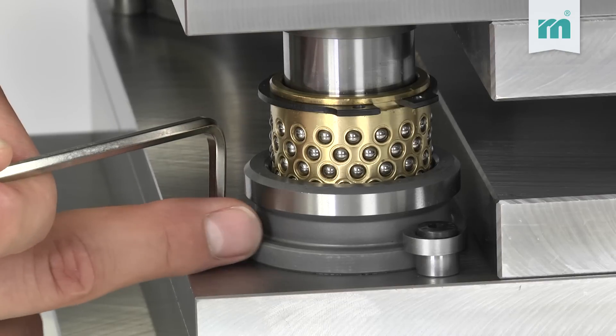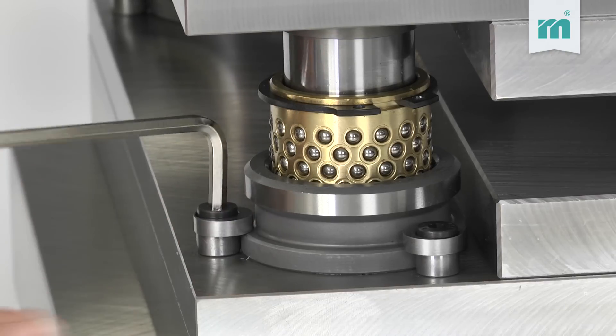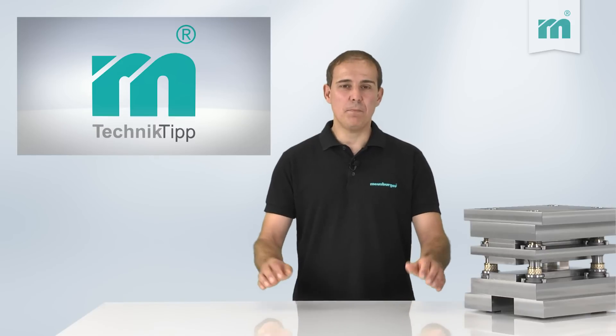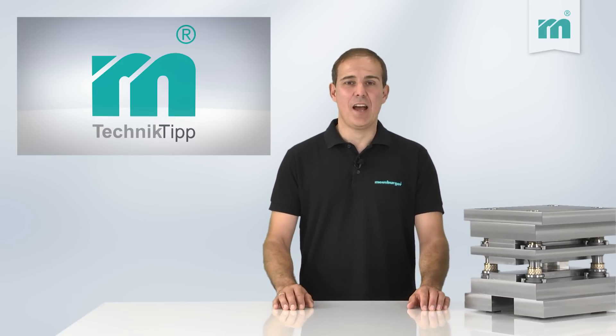The eccentric retainer clips allow a fast installation and removal of the guide pillars and bushes. All Melzburger plates and guiding elements are manufactured accurately in the highest quality.